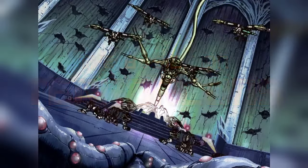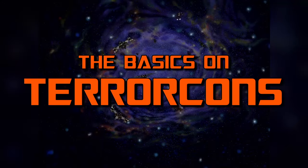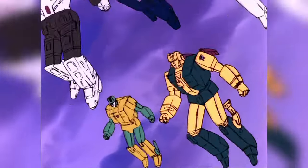Welcome, viewers, to a special Halloween episode of The Basics, as we take a look at that most bone-chilling, most blood-curdling, most terrifying group of Transformers — the Terrorcons!